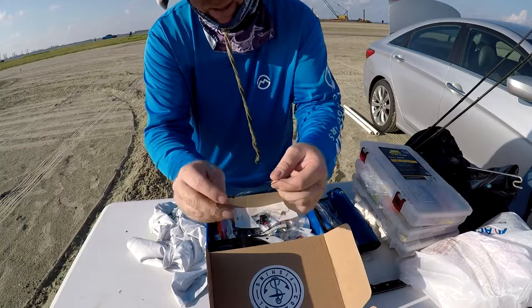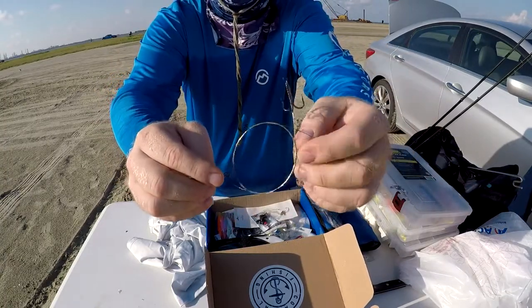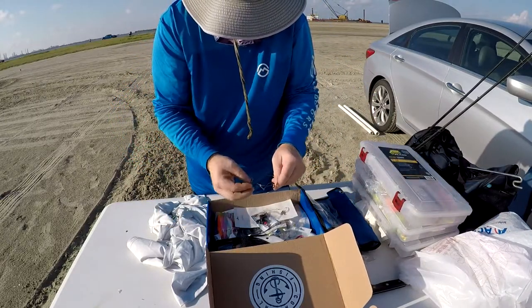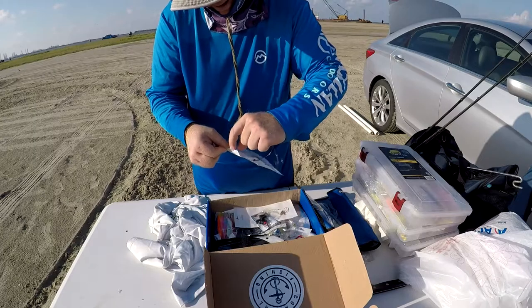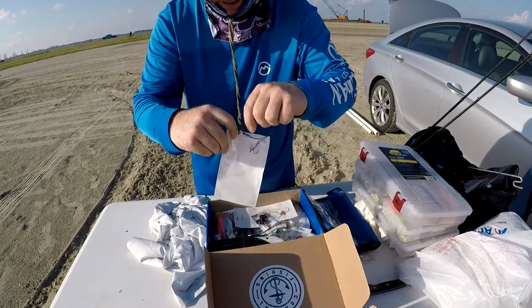It looks like the hook is in the center, holding a treble at the end with a little swivel — that's pretty cool. That kind of setup would actually be useful for some of the shark fishing we do. The hook is a little small for shark fishing, but the concept would work. Last thing I want to do is dig a treble hook out of a shark's mouth.